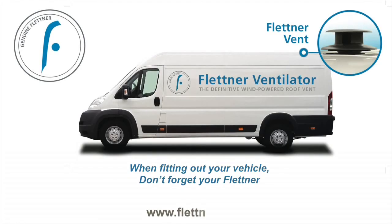When fitting out your vehicle, don't forget your Flettner.